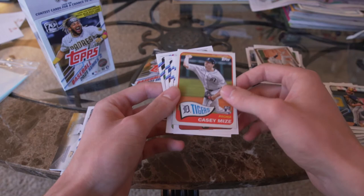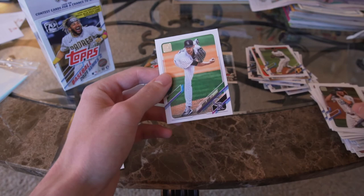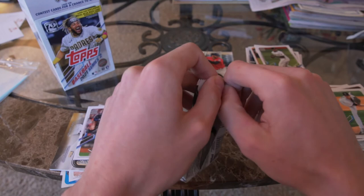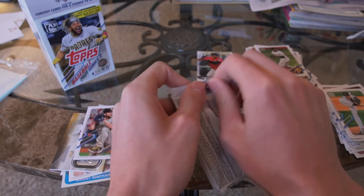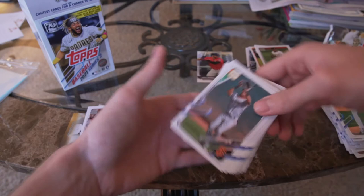Casey Mize, Ke'Bryan Hayes, Dustin May, Daniel Bard. Let's see if we can get anything in the last pack magic here. Honestly I've been happy with this — it's a blaster box, it's not supposed to be the most amazing thing in the world. I'll take what I've gotten; it's just been a fun little rip. This is just for fun — I enjoyed doing it so I thought I might as well make a video while I do it.